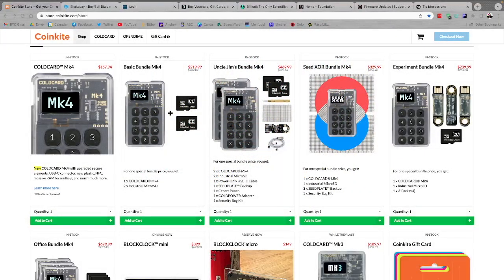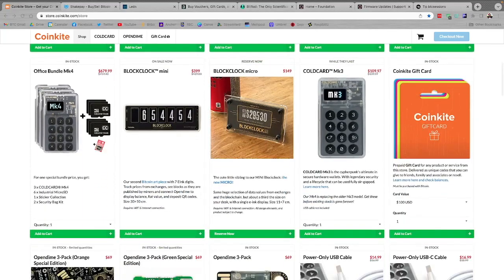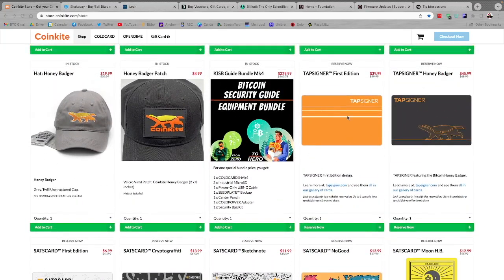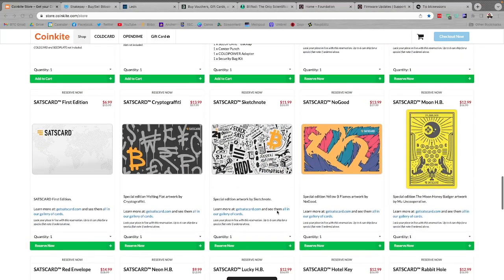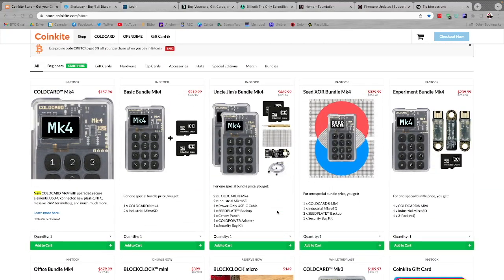Big shout out to sponsors of the show, CoinKite.com. I absolutely love these guys — they've got some of the best Bitcoin stuff out there. I love my Cold Card Mark IV. The Open Dime is super awesome for easy on-the-go payments. You can check out the Block Clock, an absolute staple for any hardcore Bitcoiner's bookshelf. And things like cold power, seed plates, the Tap Signer for easy on-the-go signing, as well as the Sats Card. Check them out at CoinKite.com — use code BTCSessions for 5% off everything in the store or click the link in the show notes.